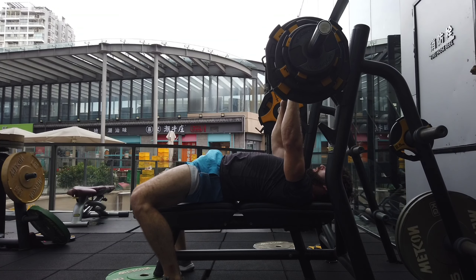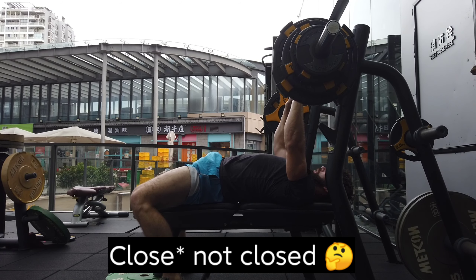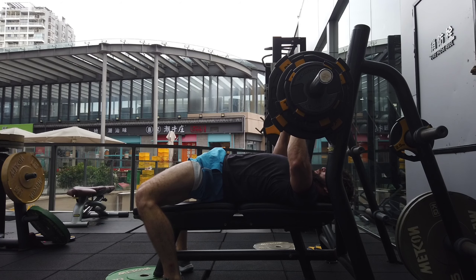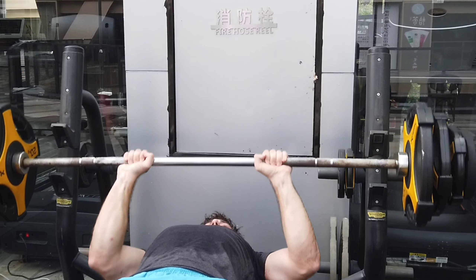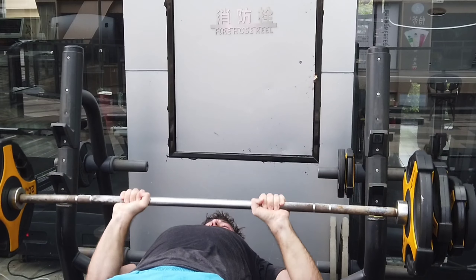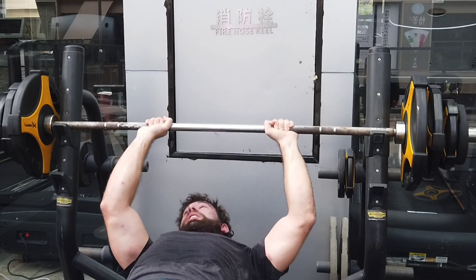What's up everyone, back with another video. So today we're talking about the closed grip bench press. Before we go further, let me know if you like this style of content — make sure to like the video. This gets a lower click-through rate compared to a lot of my other content, so let me know if you get value from this. If enough people enjoy it and are getting value from it, I will keep making this style of content. If not, then I guess I won't.